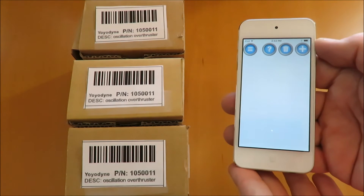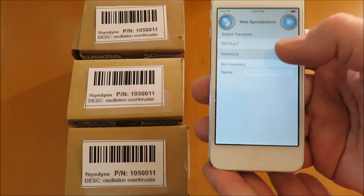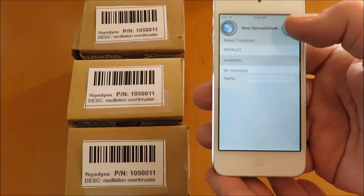Here we have three parts with the same part number. Instead of scanning them three times, we'll scan once, manually type the quantity, and then save the row.